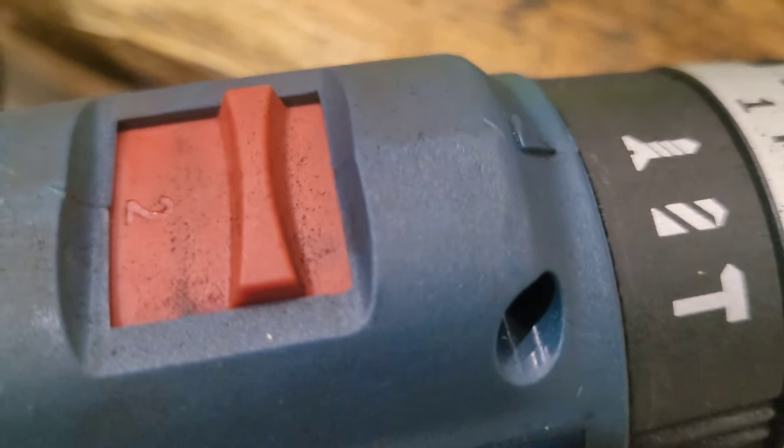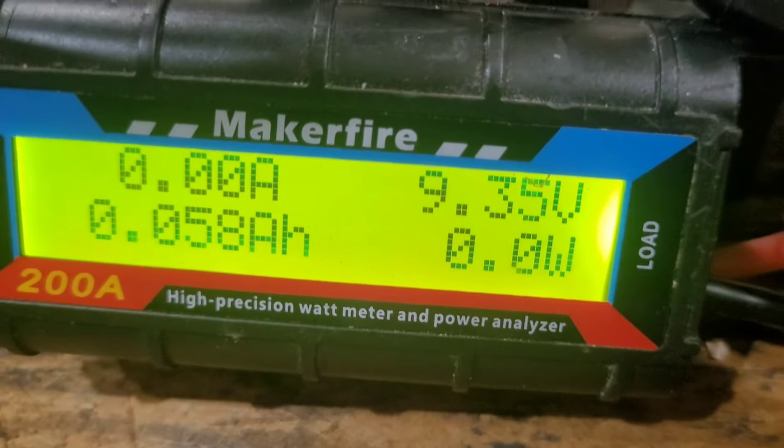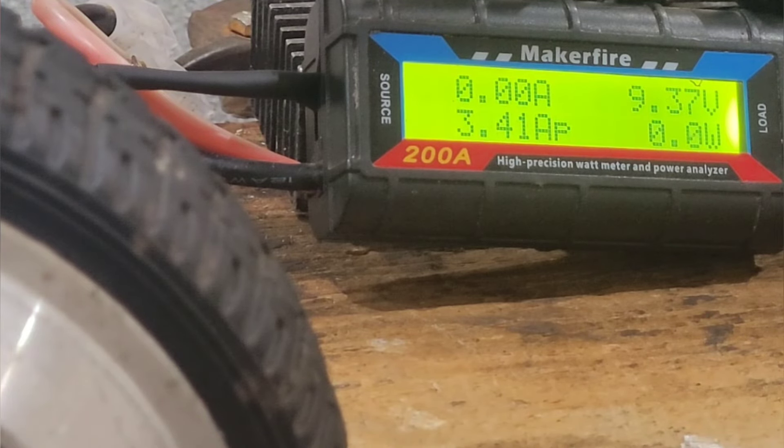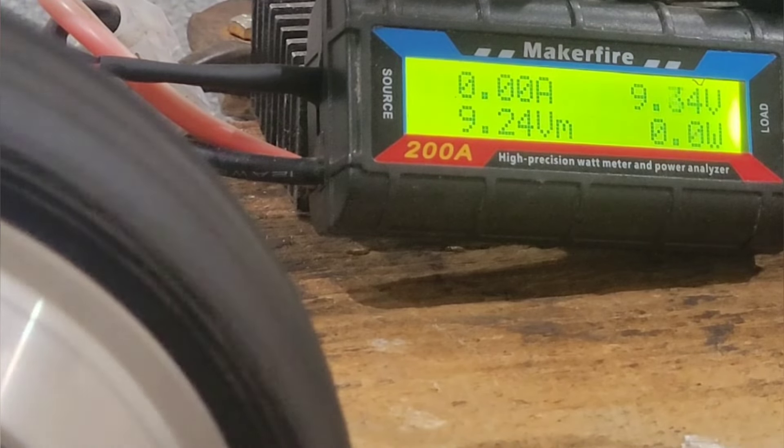I know it seems dodgy charging one of them, but as we're doing it by hand we can stop if necessary. It was on eight when I plugged it in and I gave the machine a little whirl. I've marked the side of the motor so if I get the right camera angle we should know how fast it's going.